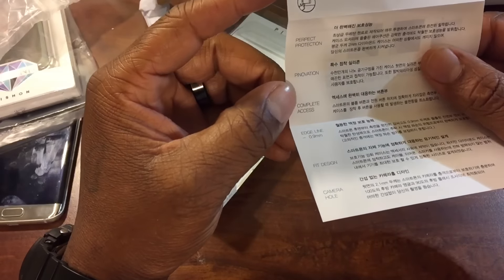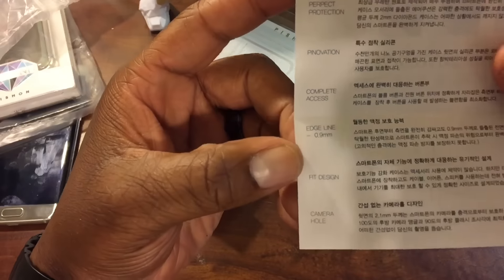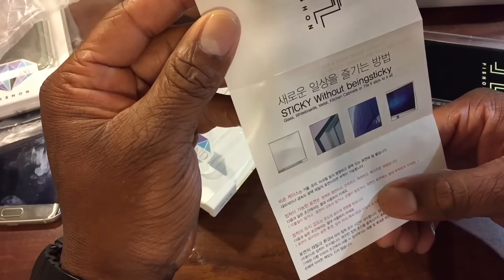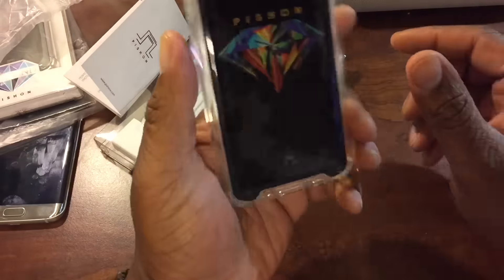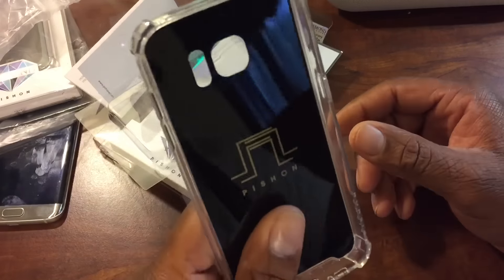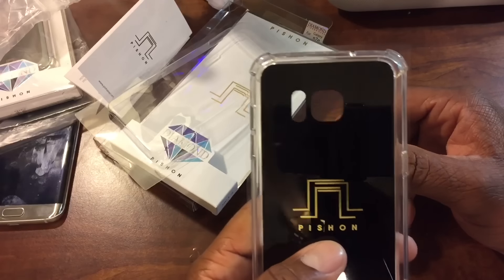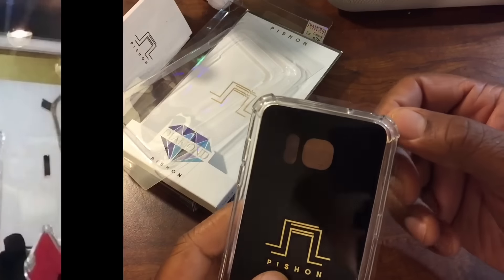It says 'perfect protection,' and then it says 'pennovation complete access, edge line, 0.9 millimeter fit design, and camera hole.' There's not really too much I can read on here because it is in a foreign language. I'm pretty sure this is an anti-gravity case — I've seen a video for it. I think I'm going to look up the video and put their video link in my video so y'all can see it.